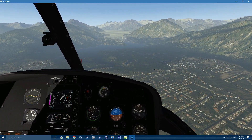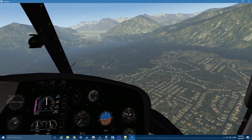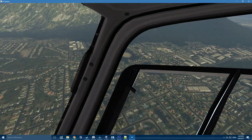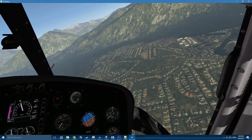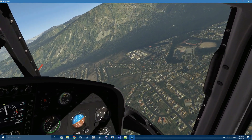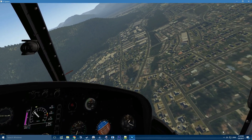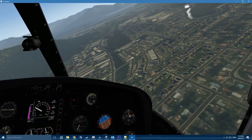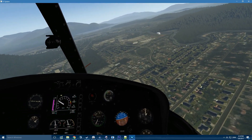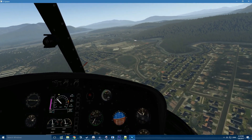I'll set up a failure here and then we'll get into some marginal, almost dangerous situations and see how well it can be handled. Alright, so the engine is set up to be able to fail at any time now. We'll just get down to some low altitudes and see how that goes.